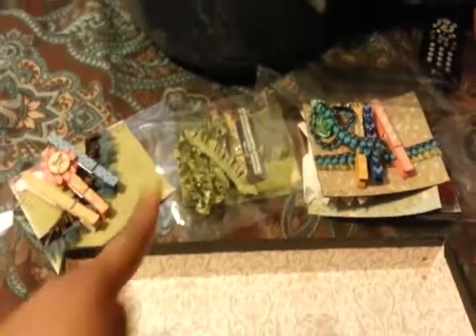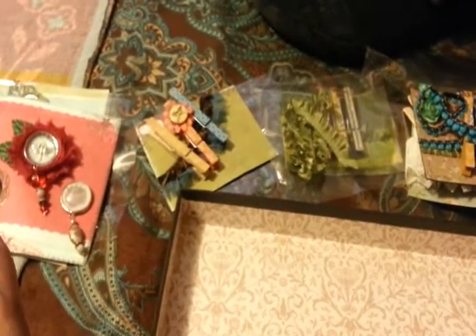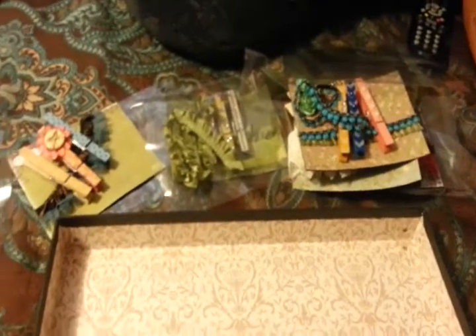I'm going to put toppers on all of these and send them out to Tamika. Hope you guys liked it, and I will see you next time — bye!